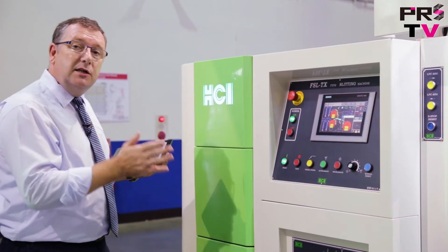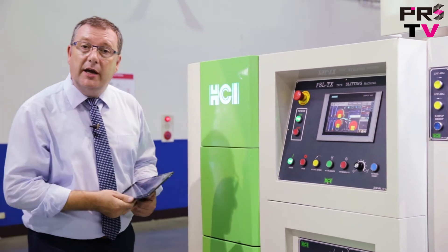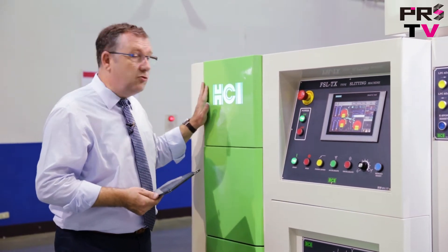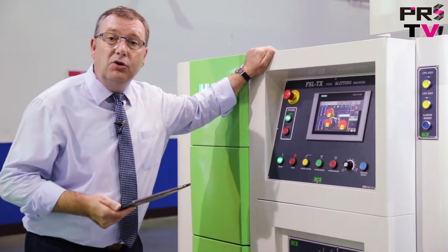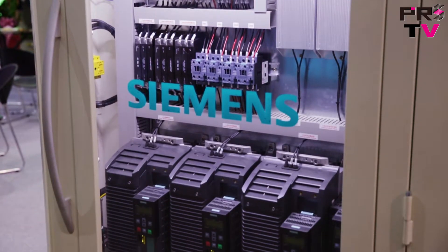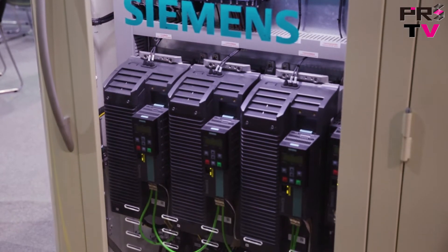With this smart slitting machine, we can see that HCI has spent a lot of time getting the design of the exterior panels right. They're all extremely strong panels and all extremely well-designed to European design standards. Additionally, this machine uses Siemens control throughout.